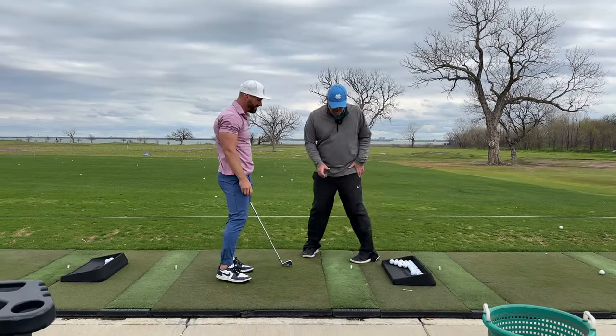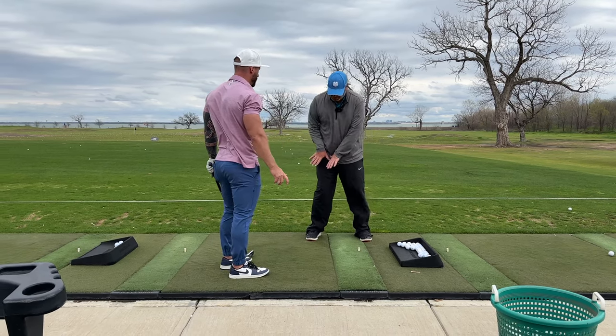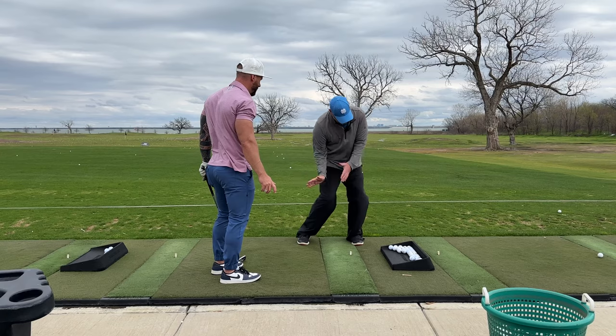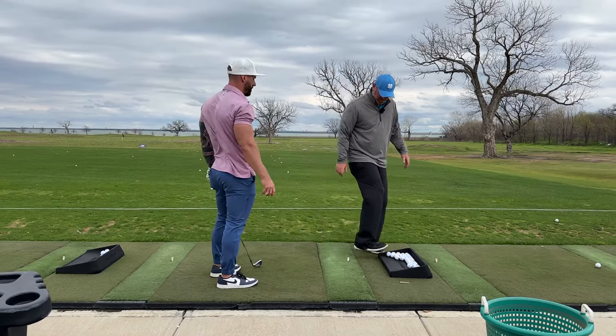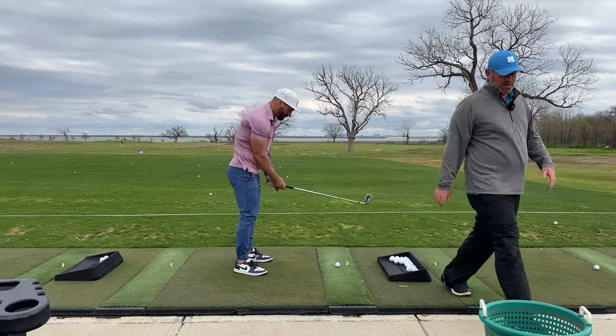In your downswing, I want you to feel that you're going to push your pressure out of that foot. So it's loaded well into the right foot. Push your pressure and try and get it into the lead side with everything turning through when you're swinging your hands out to the right. Try and get it forward and then we'll work on club face a little bit.